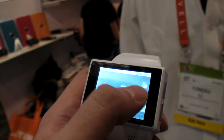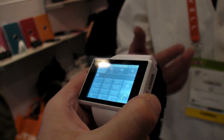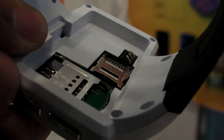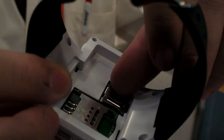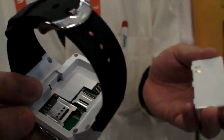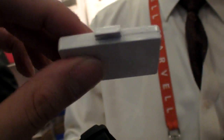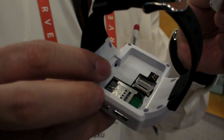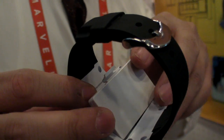It can also apply a T-Flash card. Flash card up to 32 GB. You put the SIM card and T-Flash card inside here, and take the battery inside. The battery is 800 milliamp-hours.